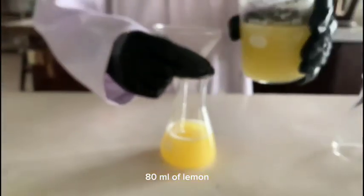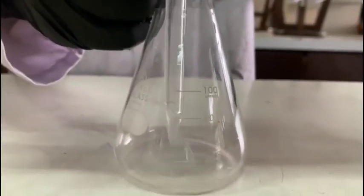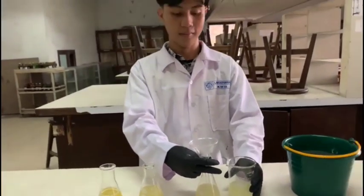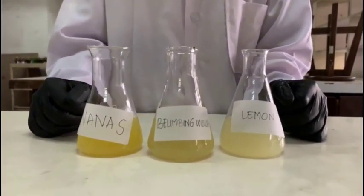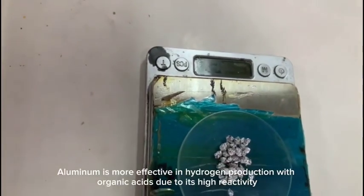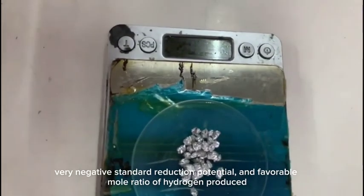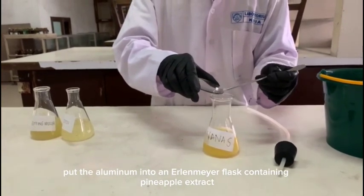Next, 80 ml of lemon, pineapple, and star fruit extracts were added to each Erlenmeyer flask. Weigh 3 grams of aluminum foil pieces. Aluminum is more effective in hydrogen production with organic acid due to its high reactivity, very negative standard reduction potential, and favorable mole ratio of hydrogen produced. Then put the aluminum foil into the Erlenmeyer flask containing pineapple extract.